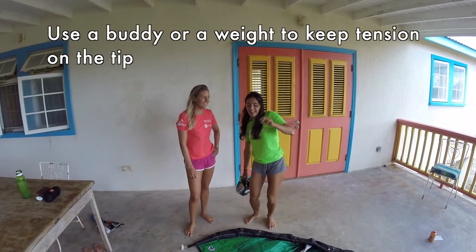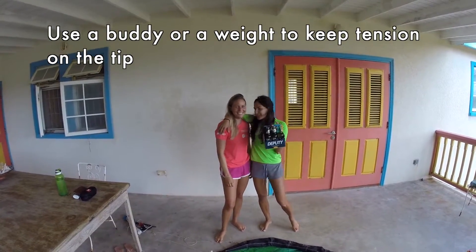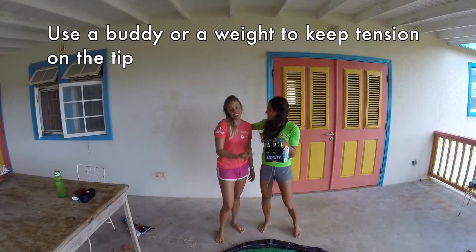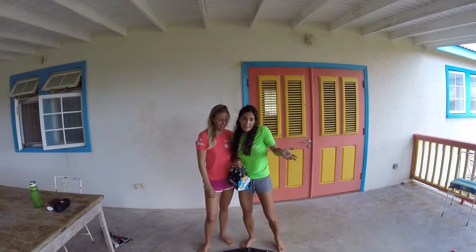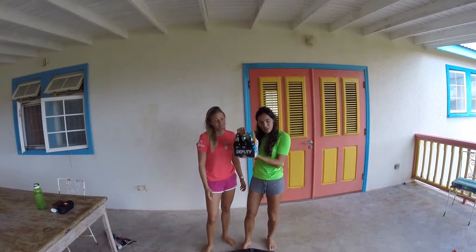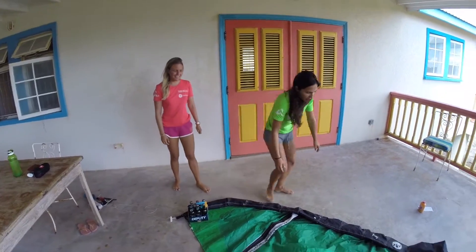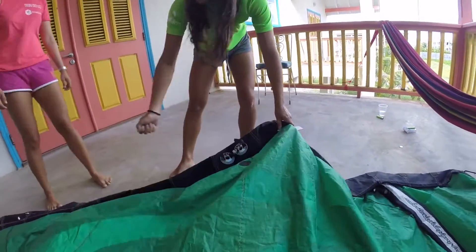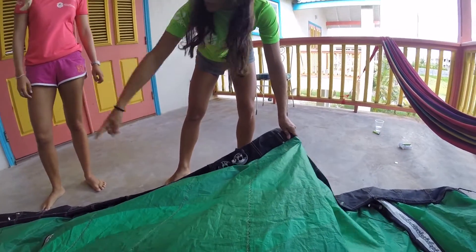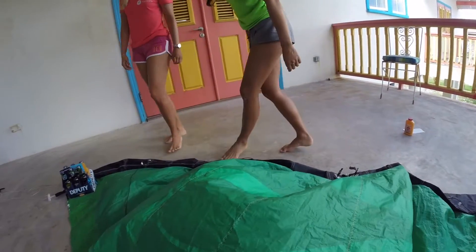The third step is actually looking for a buddy — you can compensate with a beer after the helping. Or you can also use a weight. So if you're going to use a buddy, you can also use a weight — put it on the tip. This way, when you pull through the zipper and pull the bladder, you have a little bit of tension so it slides out easily. If not, you can use your friend.